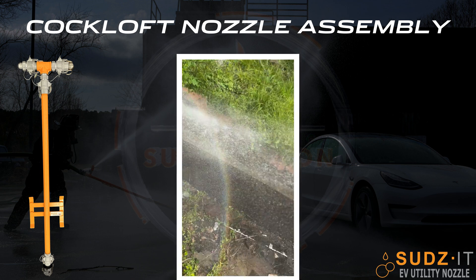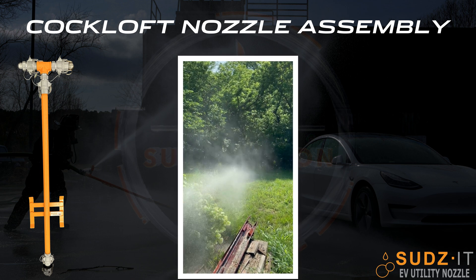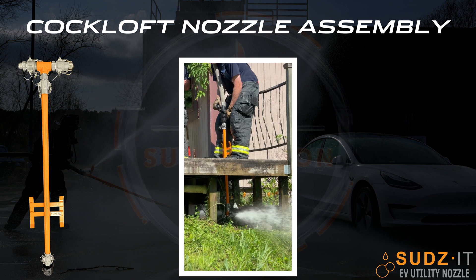The Cockloft Nozzle Kit provides a versatile tool for attics, cellars, or other hard-to-reach places.